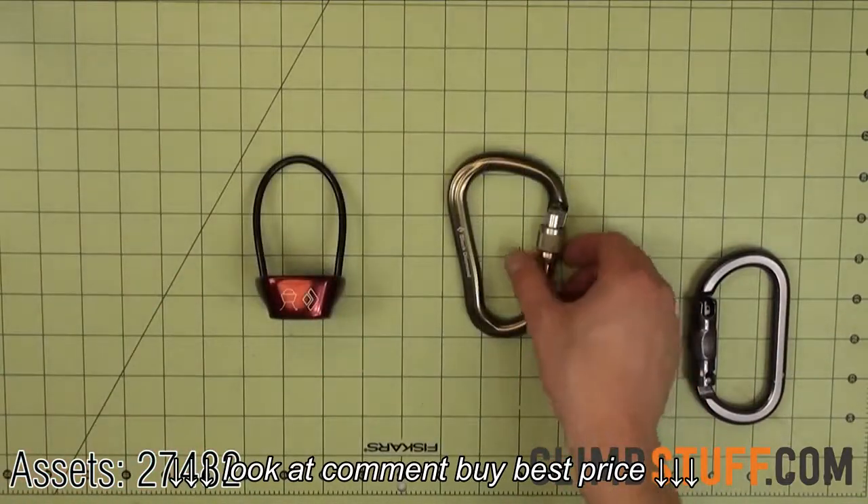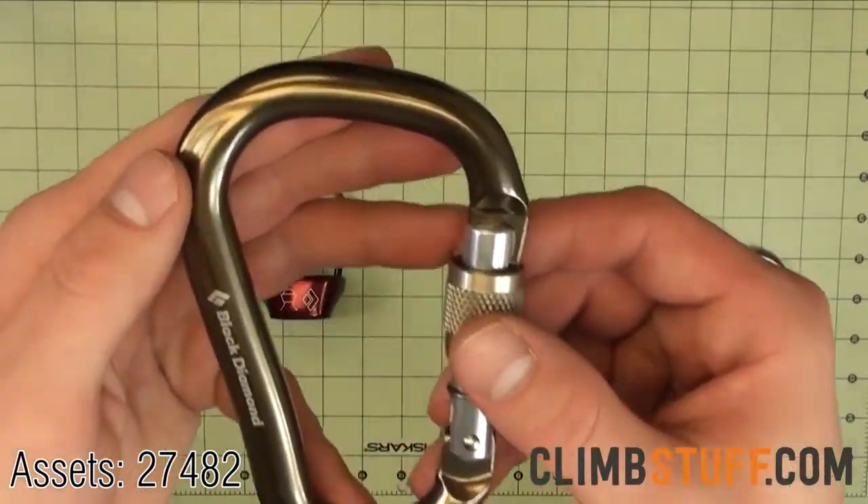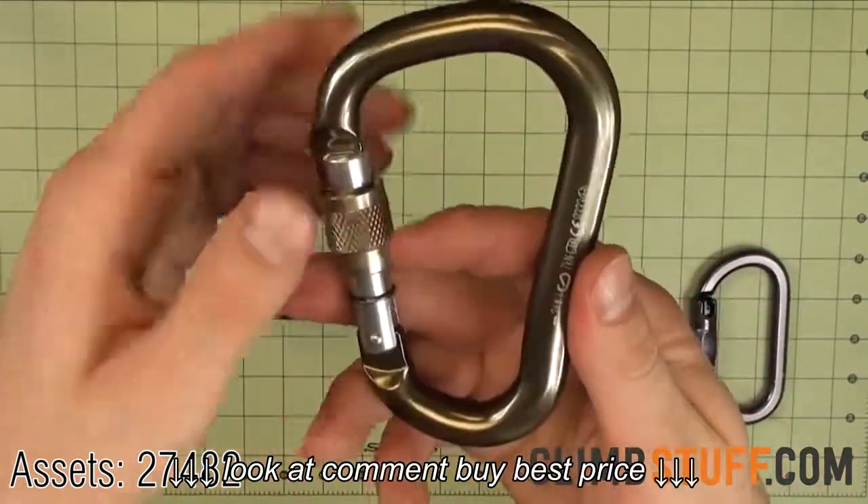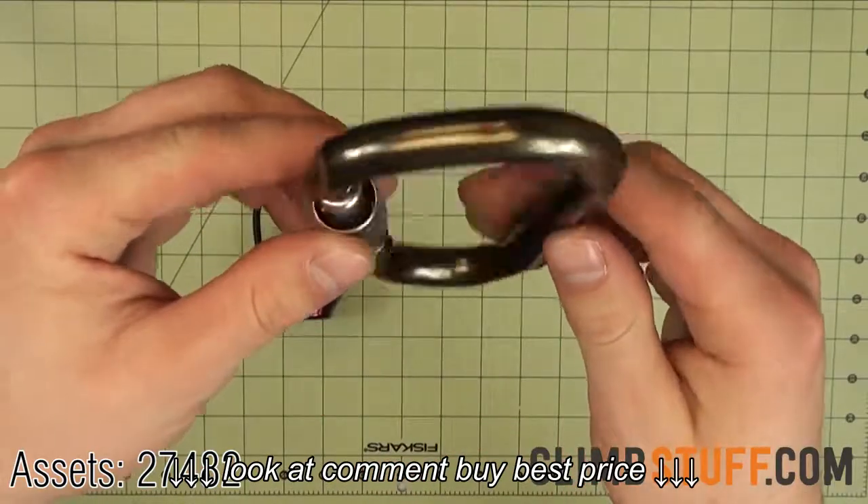The RockLock screw gate carabiner is a perfect carabiner for belaying, as it is Black Diamond's largest belay and rappel locker. The carabiner features a snag-free keylock nose and is motor hitch compatible.